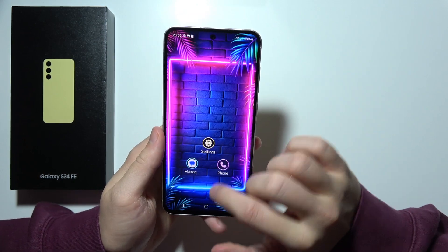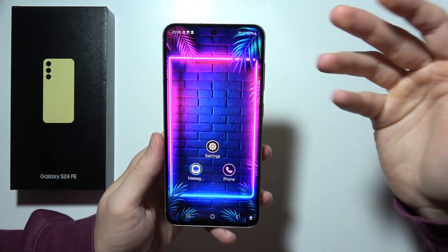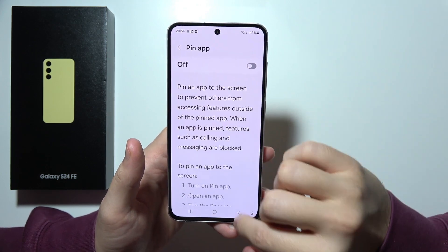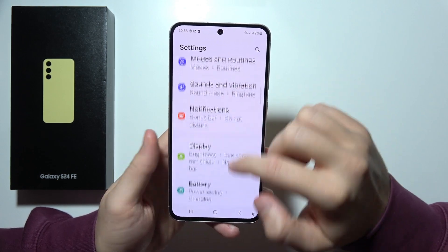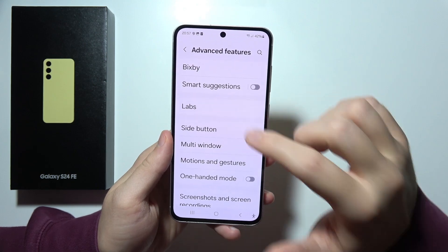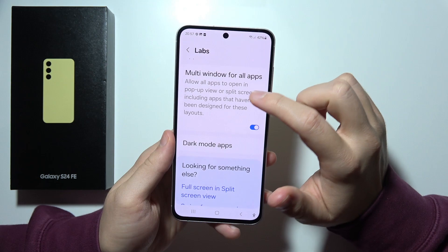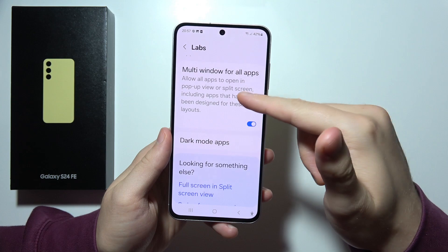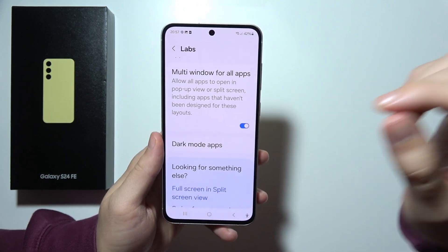Of course, we can find split screen and pop-up view. It's quite obvious that this function has been supported for years on Samsung. But they also released an update that allows you to use this even for apps that are not supported. Go to the labs, and by tapping on the switcher you can turn it on — it will include apps that haven't been designed for this layout. That's a really great extension.